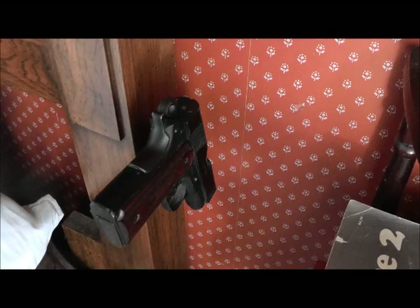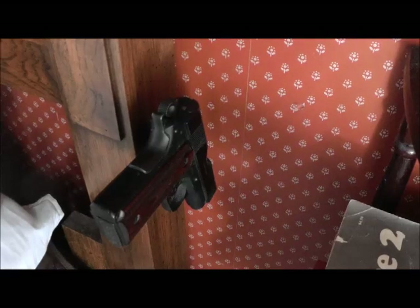Just thought you might like to see one of the applications. You can put them under a desk, over doors, wherever. But that is a neat product. It's rubber-coated — won't mar your gun. I thought you'd like to see it.